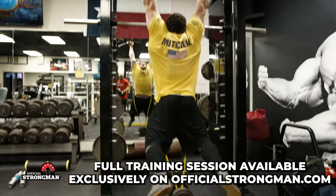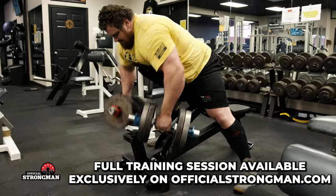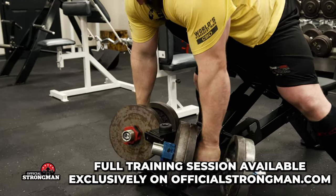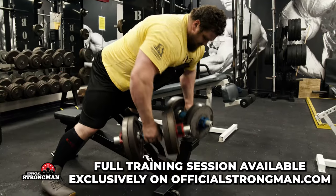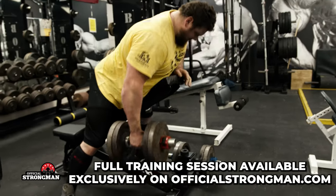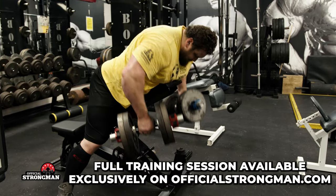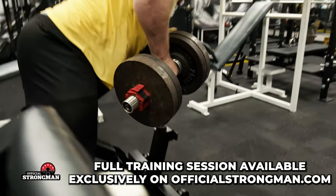Did chest supported rows with heavy dumbbells. I like to change up those last couple of movements — on deadlift days it's not always the same back movement. Sometimes seated cable rows or lat pull-downs for extra lat work. Today we did 113-pound dumbbells for four sets of eight. Chest supported rows give your lower back a break from having to support yourself.